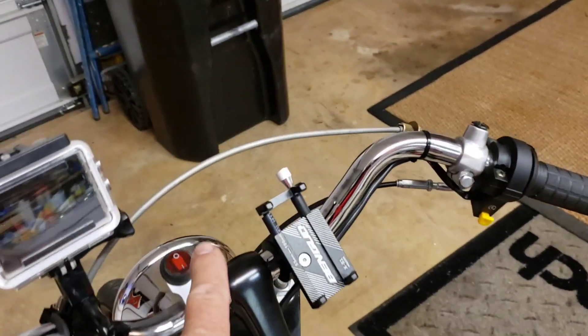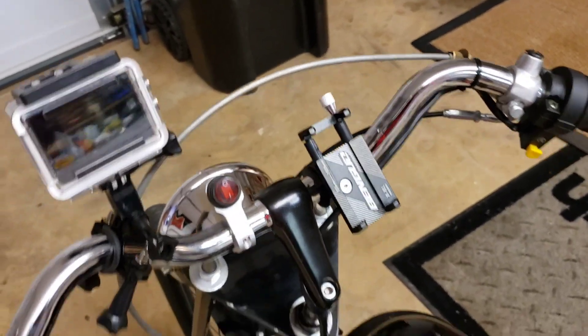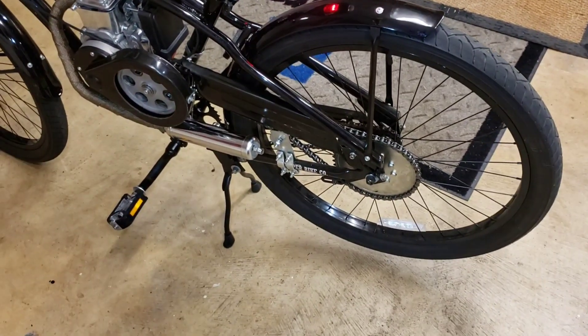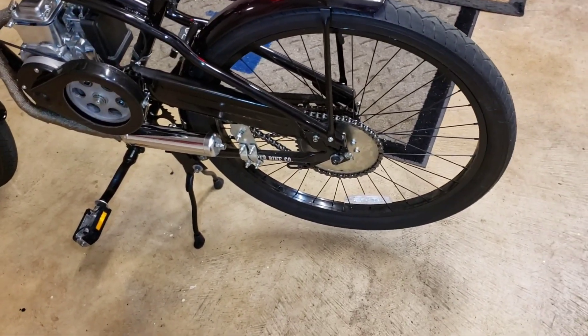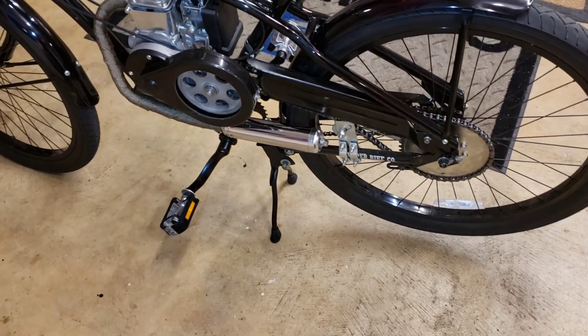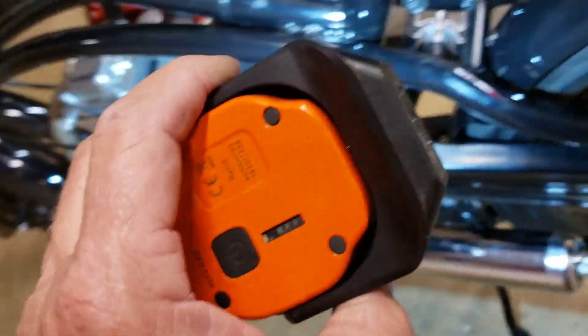Got our lights here — we'll turn the lights on just for kicks. The lights are on. I went ahead and did the chain guard. A lot of people were saying the chain guard is just a pain in the ass and it rattles, but I found it to be really nice.